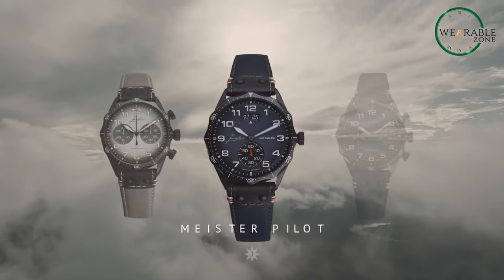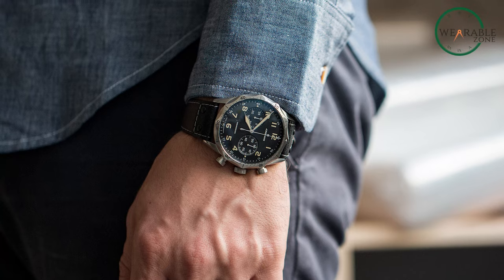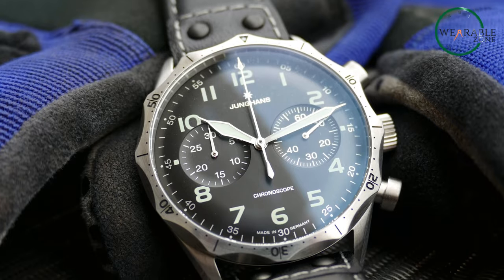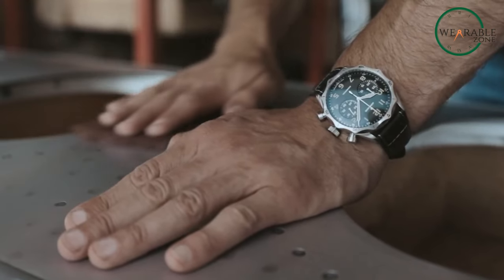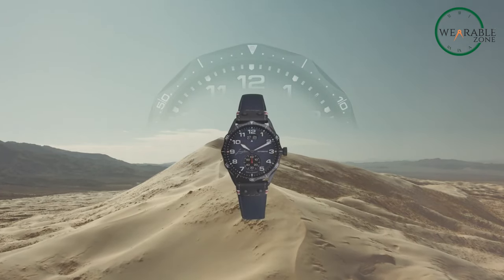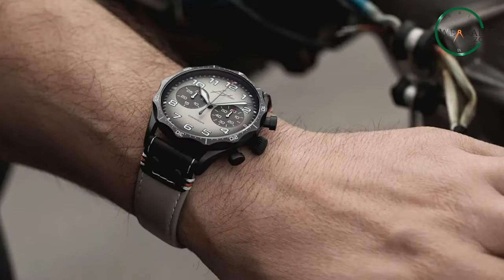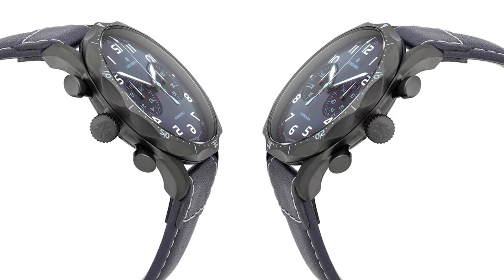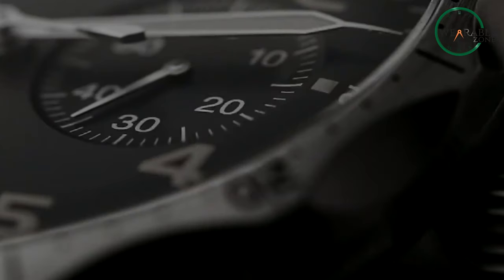With a look that stands out from the instrument-inspired pilot watch crowd, the Meister Pilot Chronoscope brings a vintage aviator aesthetic forward to today. For watch lovers who want a stylish, high-performing chronograph with adventure in its veins, this timepiece hits the mark. Junghans crafts the Meister Pilot Chronoscope with attention to detail and respect for their long tradition of pilot watches. Everything about this chronoscope feels purposeful — from the legible dial protected by domed sapphire crystal to the complex, self-winding modified movement powering its complications. The watch carries forward Junghans' aviation legacy in a fresh, unique way. Both vintage and modern, this sophisticated chronograph exudes character, making the Junghans Meister Pilot Chronoscope a very special timepiece.